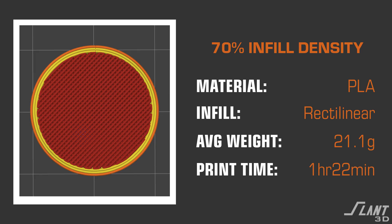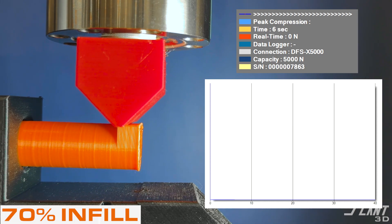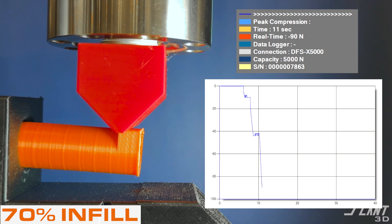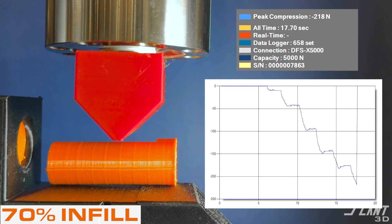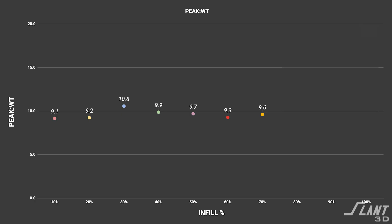Moving up to 70%, we have it almost completely filled. At 70% in practice, you generally can't really see the delineation in the infill — it looks practically solid. But as the force is applied, you can see it deflect quite a bit. The deflection has been pretty consistent, which is noticeable for PLA because PLA is such a brittle material. The average for the 70% was 202 Newtons, still maintaining a strength-to-weight of 9.6.